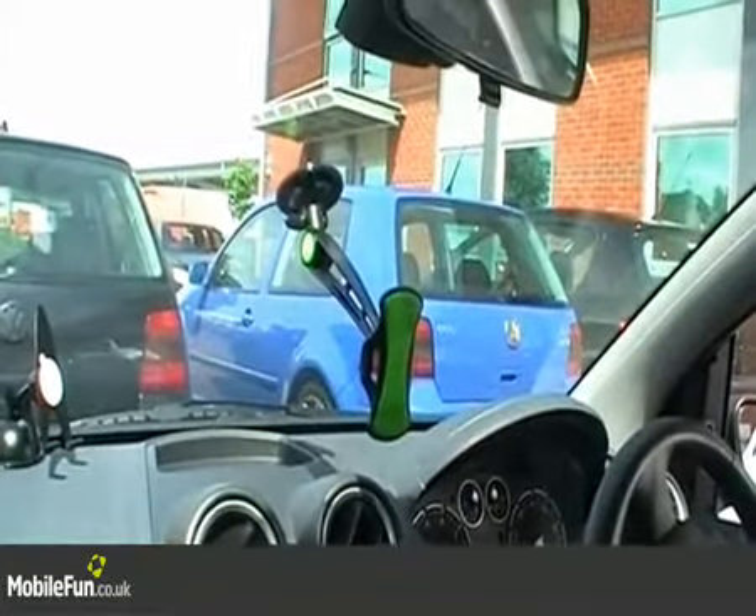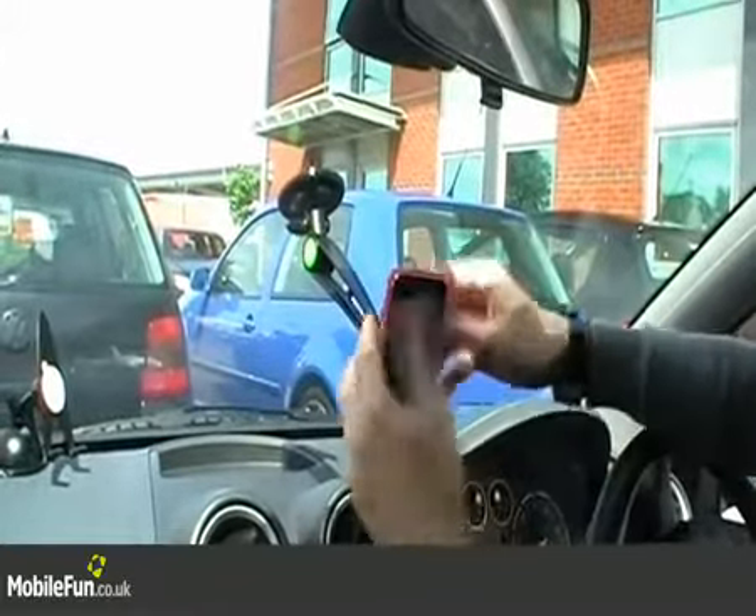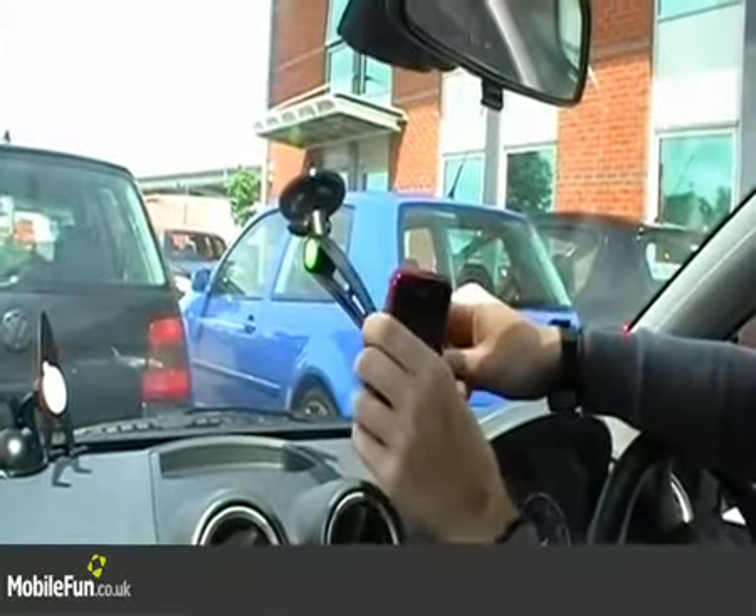All you need to do to stick your phone onto the holder — simply take your phone and press it onto the pad, and as you can see, it's not going to come off.